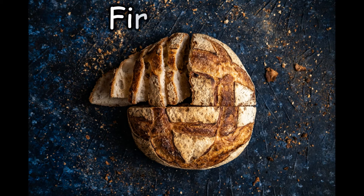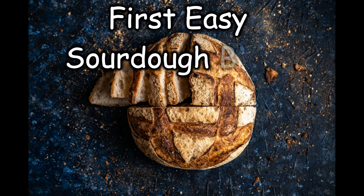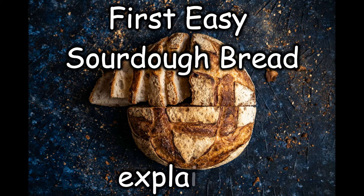Hi, I'm Denisa and I'm a home sourdough baker. As I'm very often asked how to start making bread with sourdough, I will show you how to make your first sourdough bread, explaining in detail the what, the how, and the why of every step of the sourdough bread making.